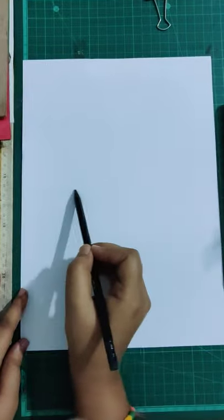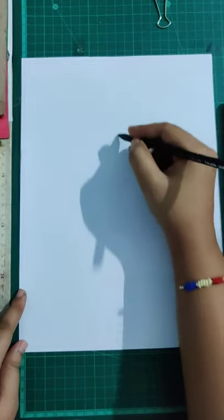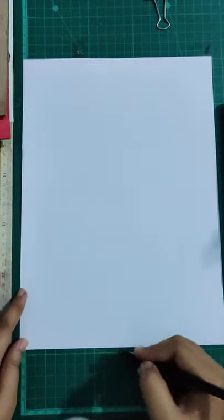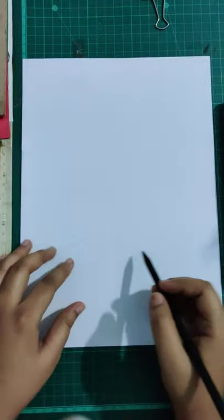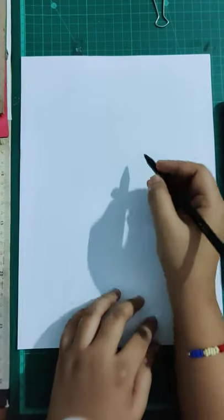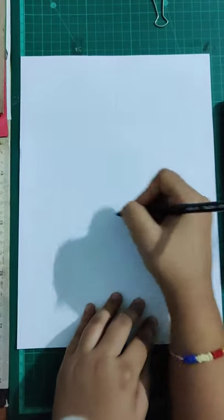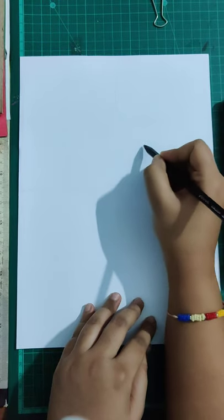We are going to divide our sheet horizontally and vertically — just randomly, very light lines with a very light pencil. Just draw two lines so we have got the center of our sheet. Now we'll draw the bird in the center.